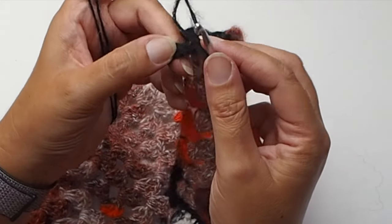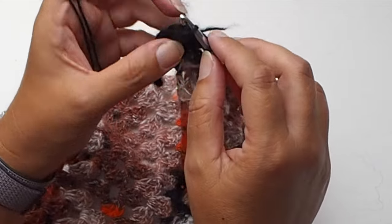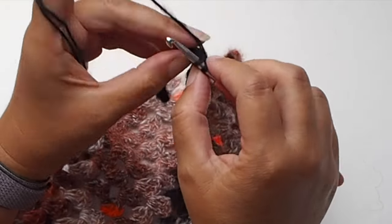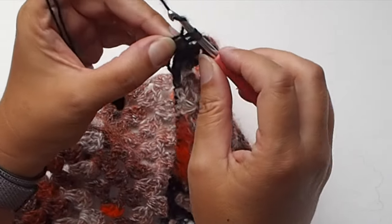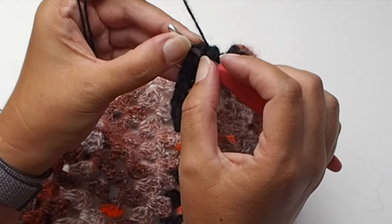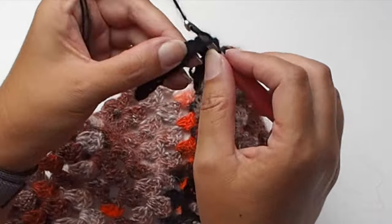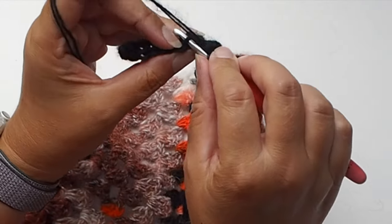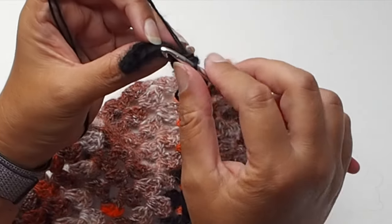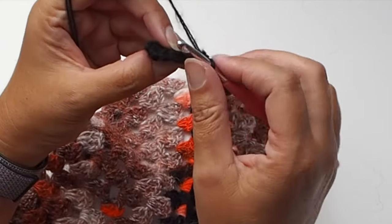Skip the two slip stitches and work single crochet in the first single crochet, but in back loop only. There is a V shape — the front and back loop — and I will work in back loop only. Continue working one single crochet in each single crochet, all in back loop only. Work in back loops until you reach the beginning of the row, and you will have 10 single crochet stitches in the row.